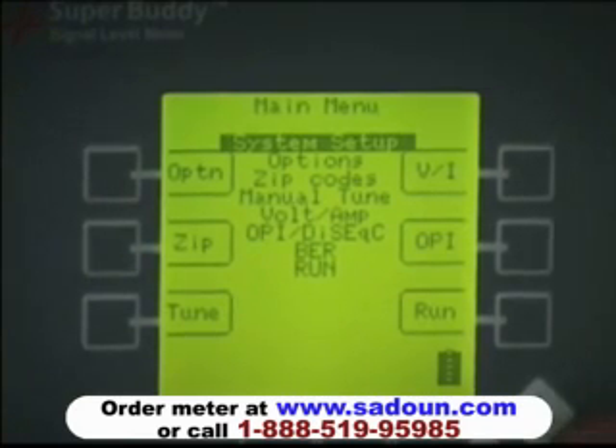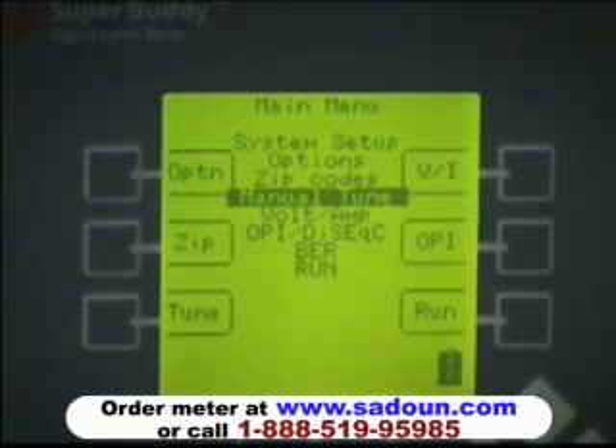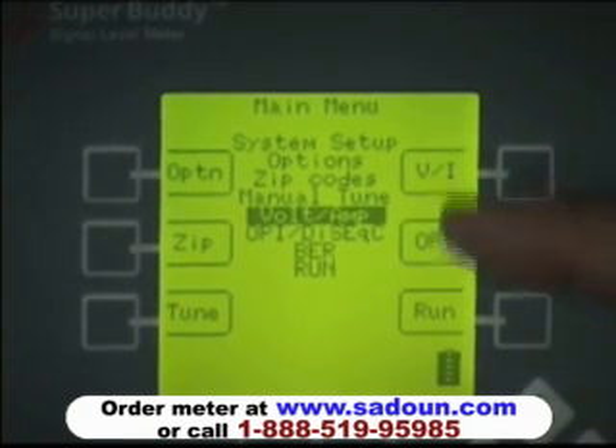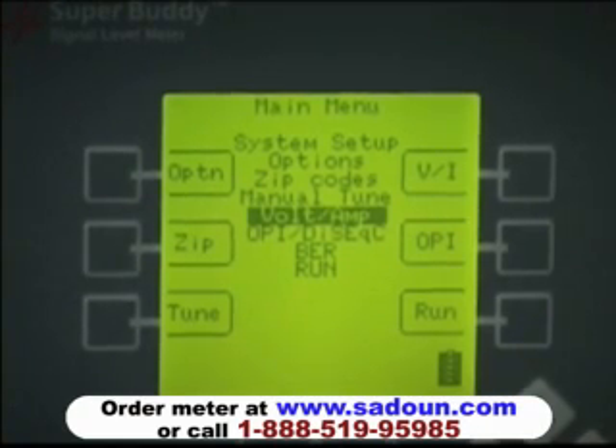Other menu items include a manual tune mode that allows you to enter specific transponder parameters that may not be published, for testing purposes. Beneath that is the voltage and amperage check, which can be selected via the menu or the VI soft key demonstrated earlier. Below that is the OP mode — for those familiar with DirectWay installs, the meter will act like the OP pointing aid device when connected to a DirectWay or Qsnet internet install. Beneath that is the bit error rate check, and then back to run mode.